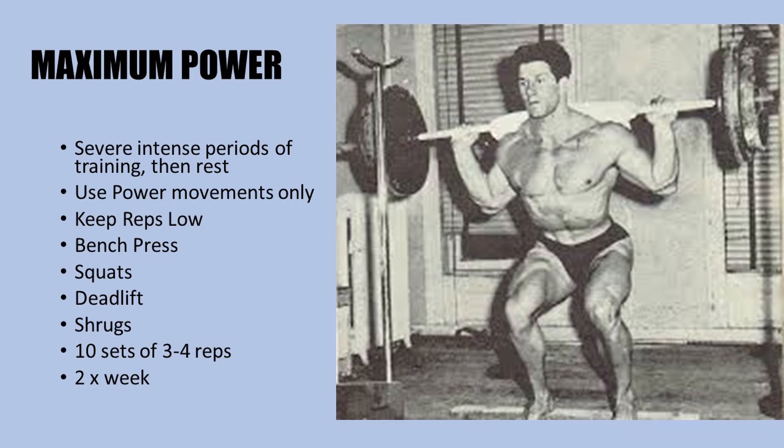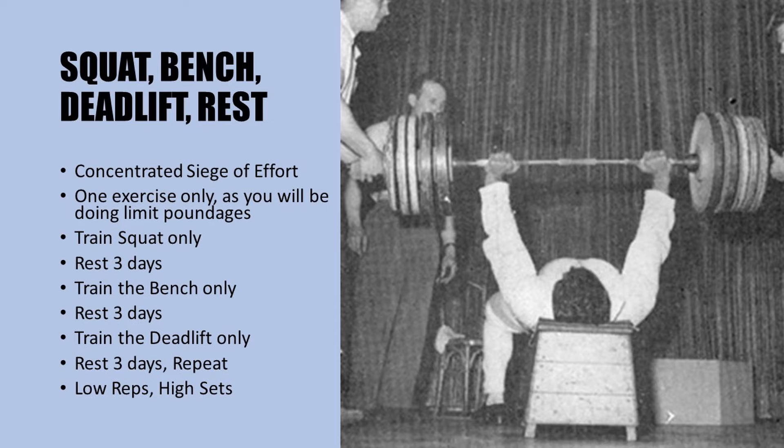Now if you thought the first workout was killer, think again. The squat, bench, and deadlift workout — as Reg puts it — is the ultimate superman's workout, in which you only train using one exercise per workout and go absolutely all out using a concentrated siege of effort. You train that one exercise until you've got nothing more, using low reps — five reps and under — going eventually for a one rep max, with at least eight to ten sets per exercise. This one is just absolute murder — the idea is to reach your absolute limit in poundage.